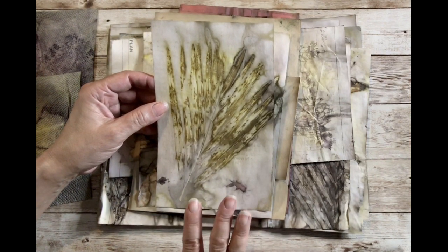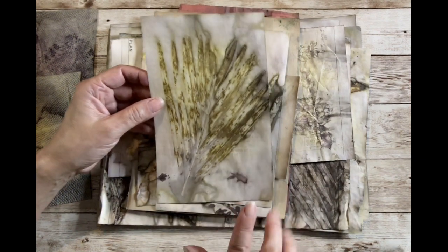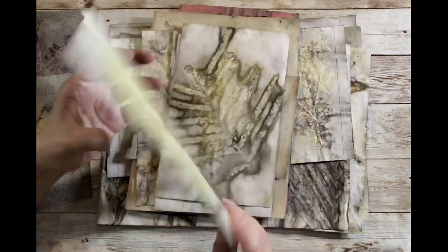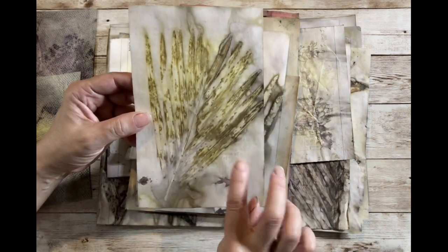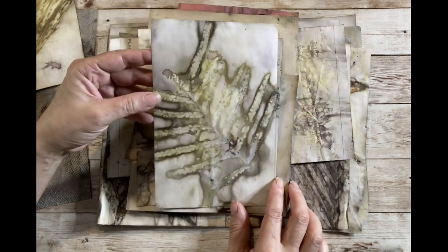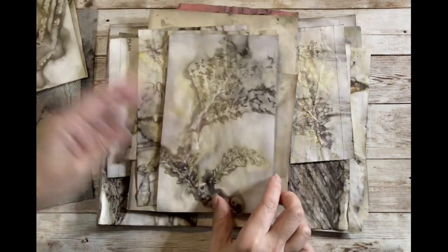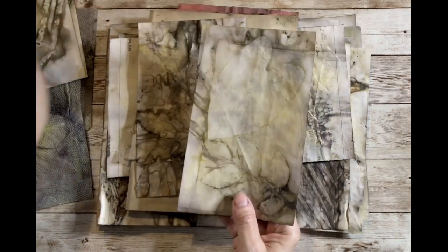This is an index card and honestly the index cards sometimes are my best ones — something about this paper. The lines on the index card disappear, and on this one I had some book paper on top of it and it transferred the book page onto it too, very faintly. These are so pretty — I love the way those come out. Here's another one — look how gorgeous that is, amazing!